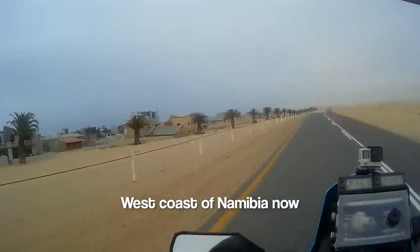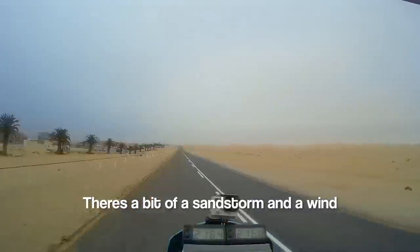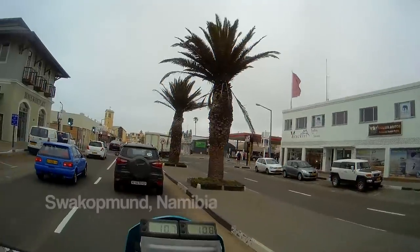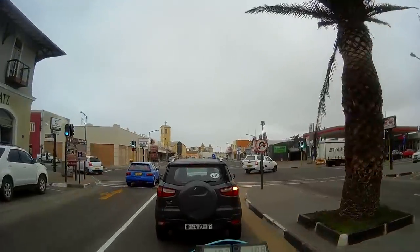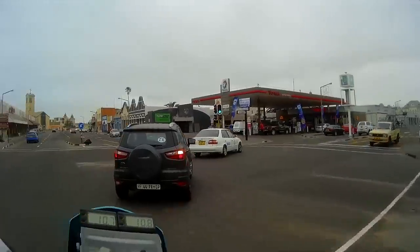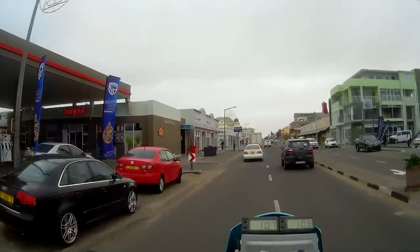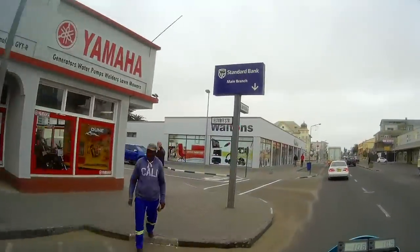West Coast of Namibia now. It's super cold all of a sudden — a bit of a sandstorm, wind and sea breeze, as you can see it's pretty grim. So before I go off into the desert I need to get some tires, or at least a rear tire. Somebody told me there's a place called Duneworks, a Yamaha dealer. I can see it here. We're gonna call in and see what they've got. Hopefully they can help.